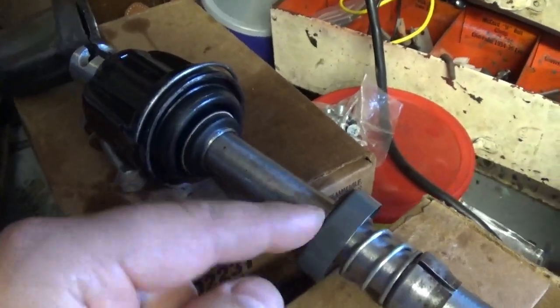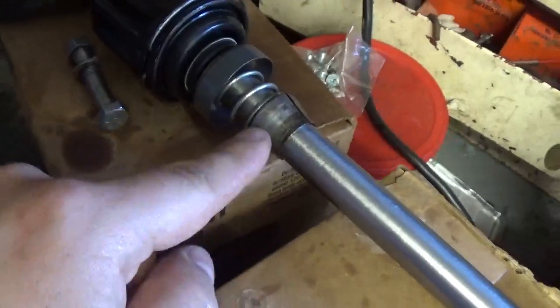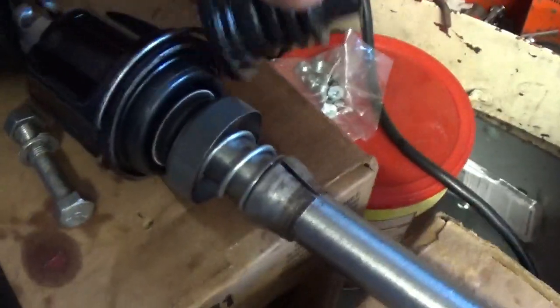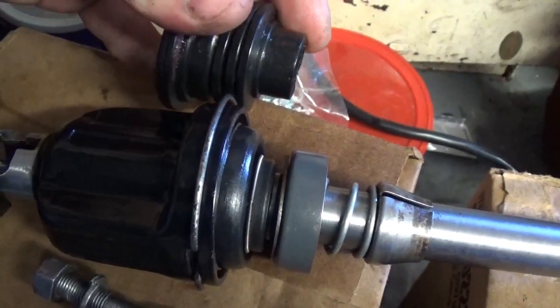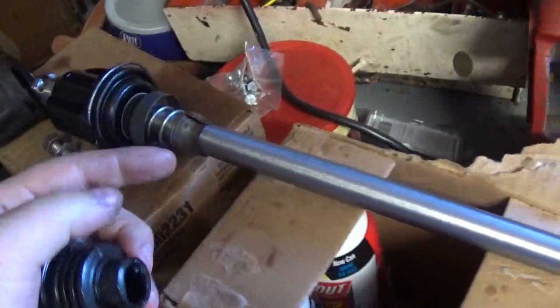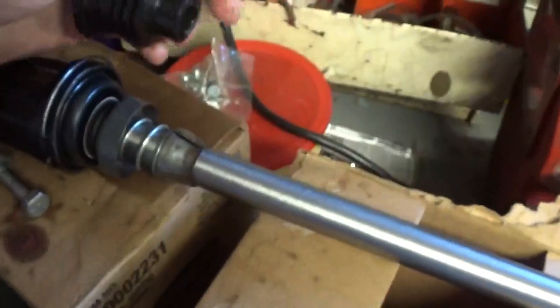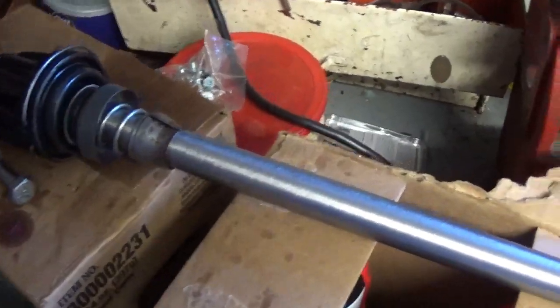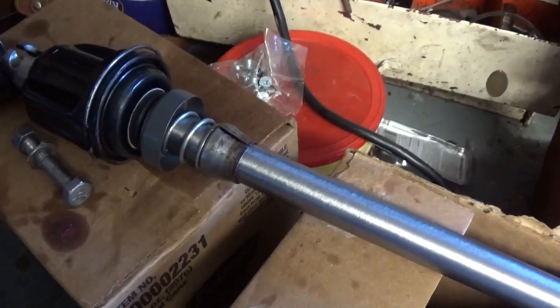I re-greased it as it should be because this washer and that are supposed to butt up against that lip — and then this is your whole steering column. Before, with that bigger boot, I was trying to squish it down and it wouldn't allow the shaft to come up far enough for me to get the nut onto the steering wheel. I finally forced it, but in doing that I really pinched down on the steering wheel so it was a complete bear to get off.